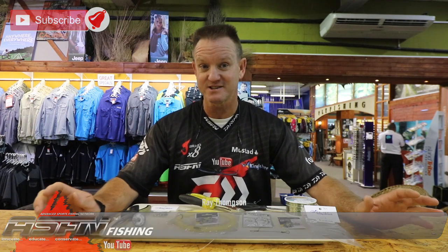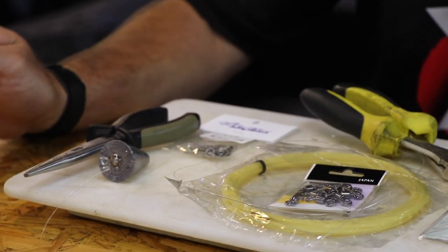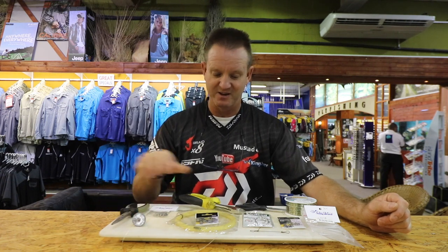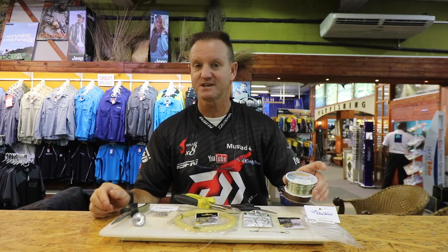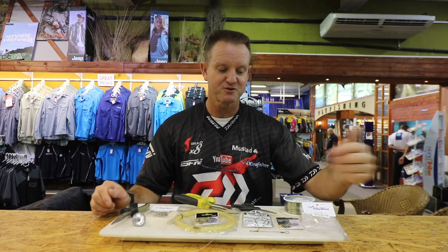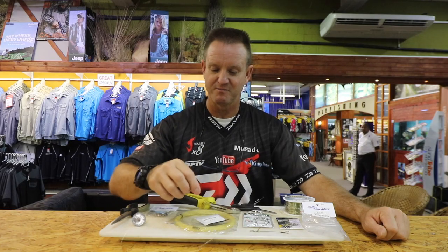I'm going to do a tennis racket string trace that we use for catching diamonds, honey cones, and sandies. It's very simple, works extremely well, and is very high abrasion resistant with quite a bit of stretch. What we require: standard pliers, side cutters, Mustad scissors for fine work, some Maxima 36 kilo, heat shrink at 2.4 mil, our power swivel size 3, Mustad tuna circle hooks, tennis racket strings, and our big power swivels.